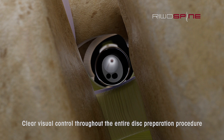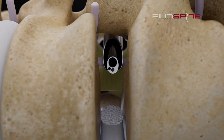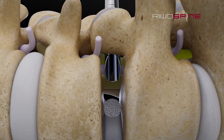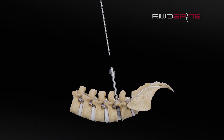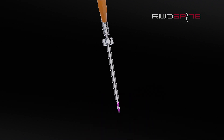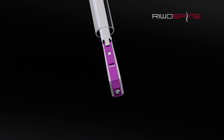To insert the implant into the disc space, surgeons have the option of expanding the access space with a slightly larger working sleeve that protects all neural structures and allows for the insertion of the expandable fusion cage. Highly important, the height restoration and mobilization of the disc space must be performed before the cage insertion. The cage will support the prepared disc height after expansion, but it is not performing the distraction itself.